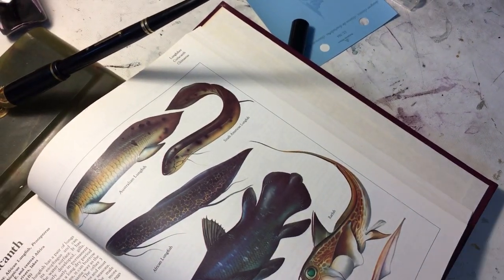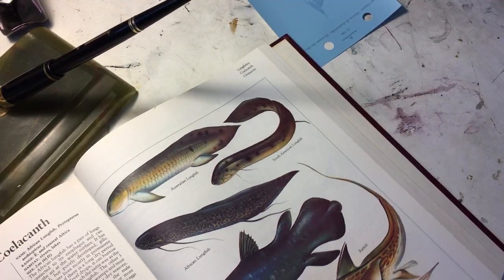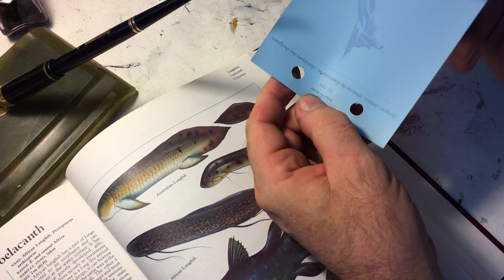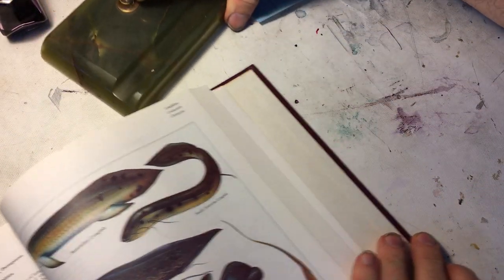Hello everyone. As you can see, I'm still dealing with fishes, and I'm still dealing with this pen, the Jack Webb pen.